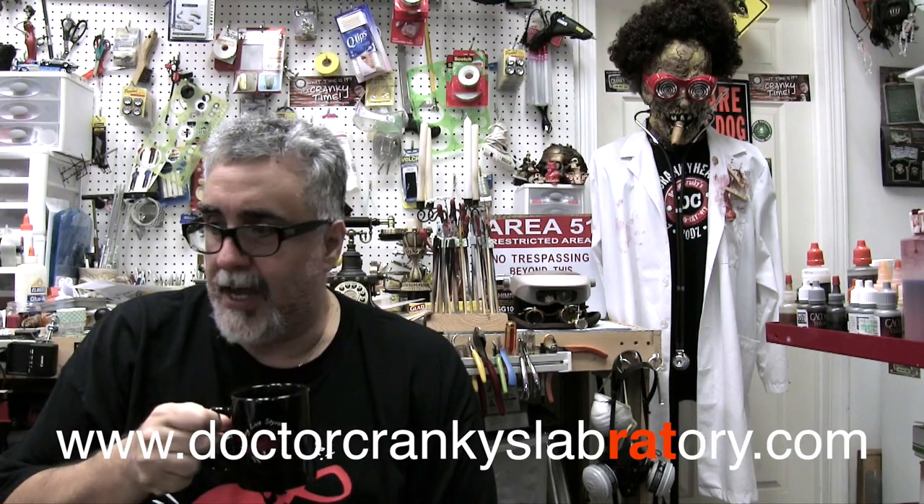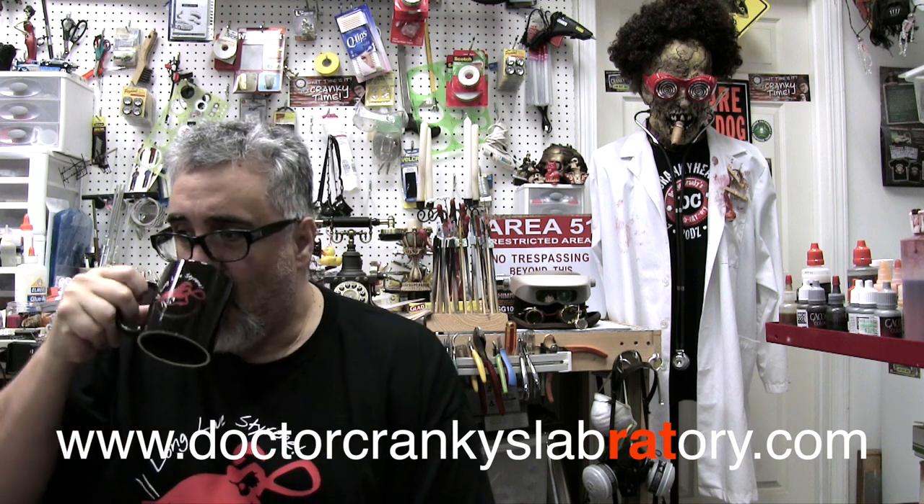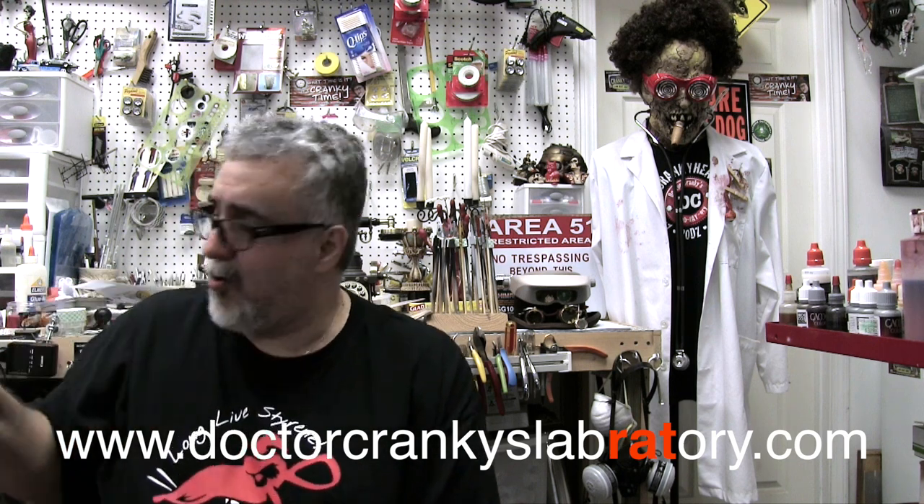Hey everybody, Dr. Cranky in the laboratory, back with another Cranky Show — and more coffee, always let there be more coffee.